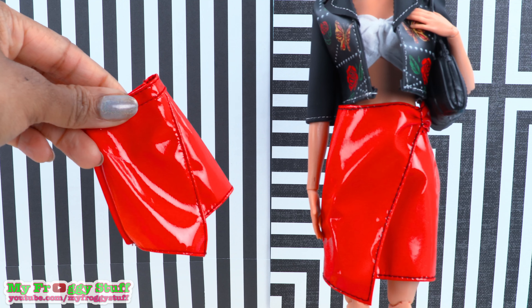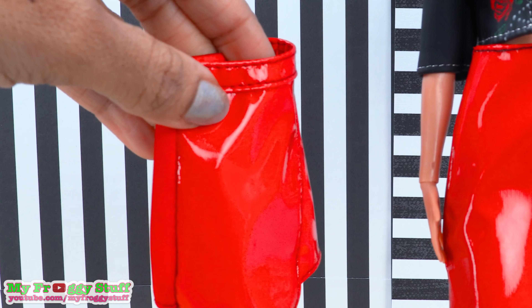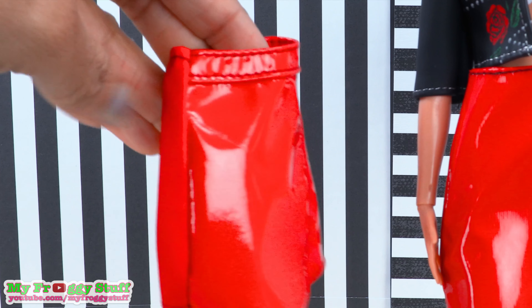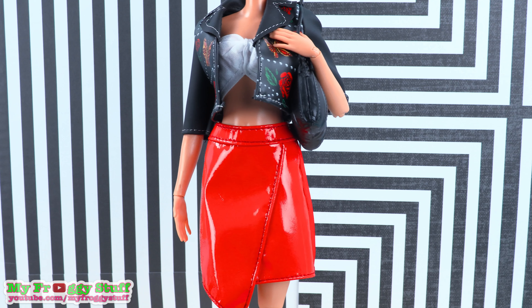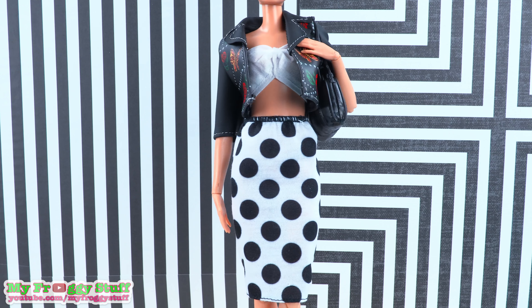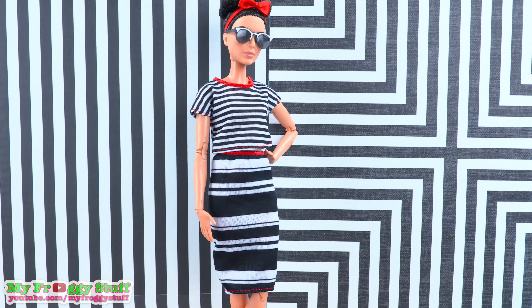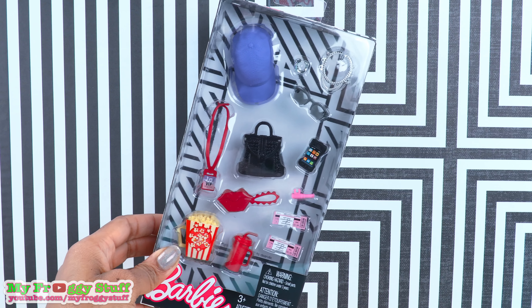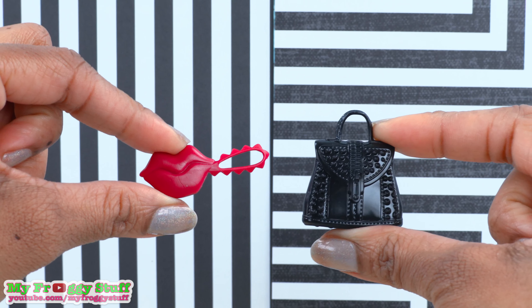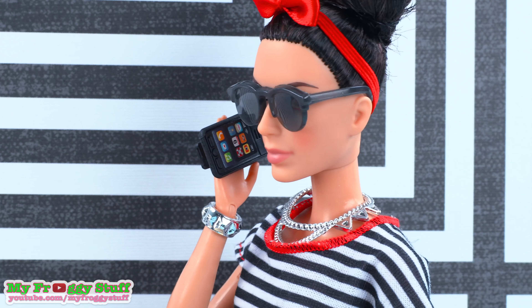The $2.50 patent leather skirt is similar to the one that comes in the fashion pack, however this one has an elastic waistband and is not patent leather all the way around, but it still looks pretty cute. This $2.50 skirt allows Minnie to rock her polka dots. These $5 accessory packs keep you in the red, white, and black theme — one pack comes with the same sunglasses we used, and another gives cute purse options, a necklace, bracelet, black sunglasses, and a black cell phone.